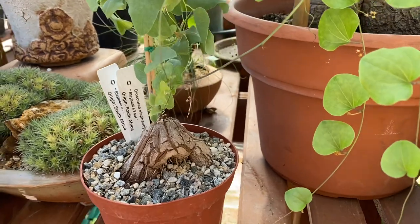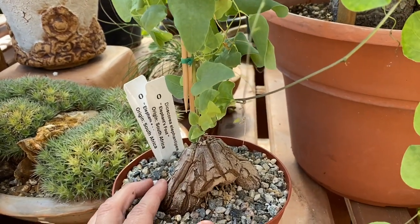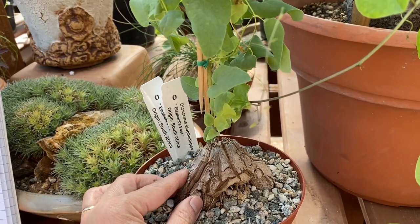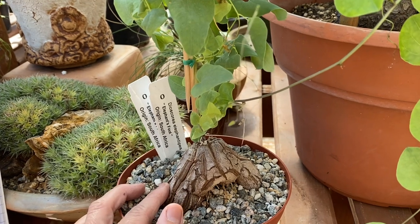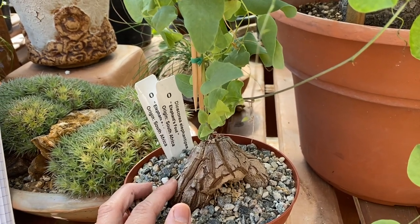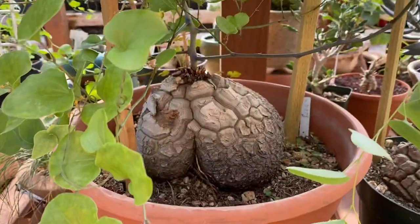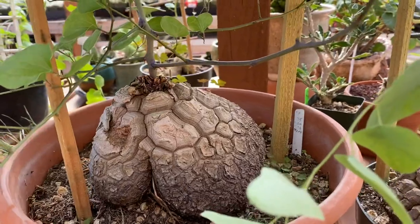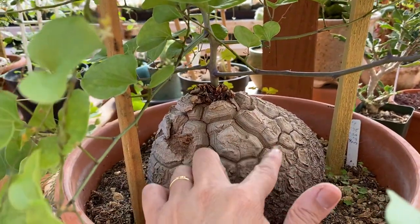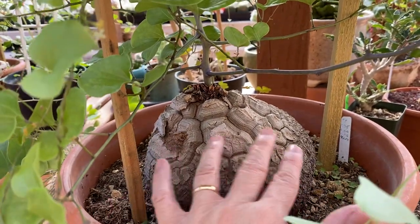It's unique because one of the features it has is this tuber or caudex, and it's an interesting shape. It acts as a form of water storage to help survive during periods of drought, and it's also central when it's growing in its native South African climate. Here I'm going to show you a more mature plant with a larger caudex and the layers of corky bark that you see covering this whole caudex or tuber.